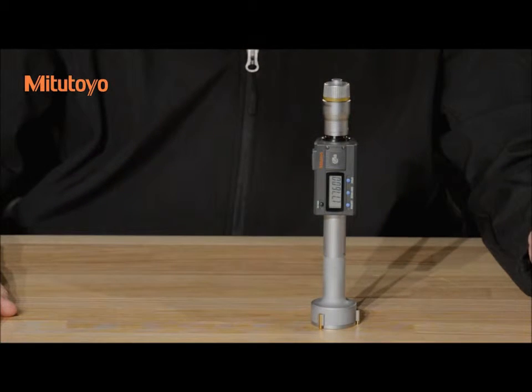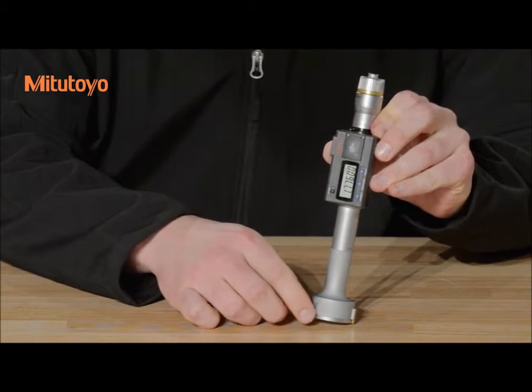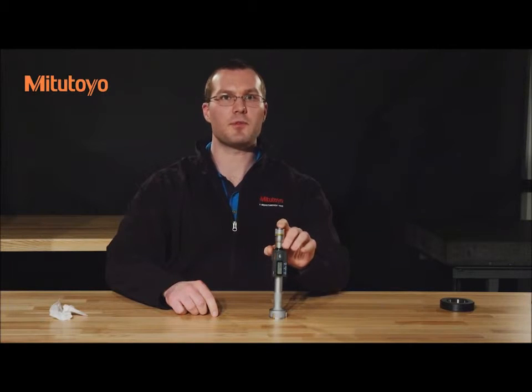And if storing the instrument for an extended period of time, apply micrometer oil to the anvils and contact surfaces. Lastly, remove the battery.